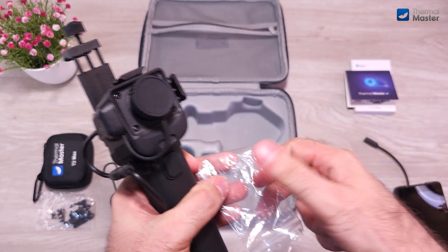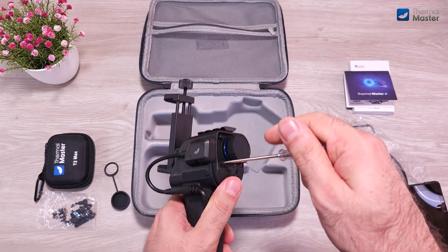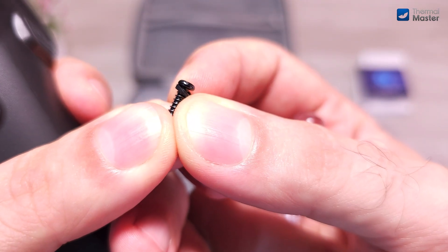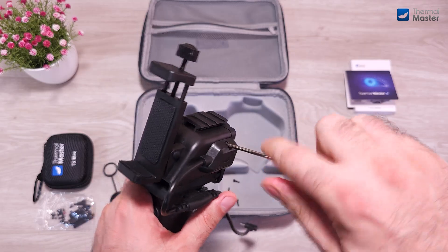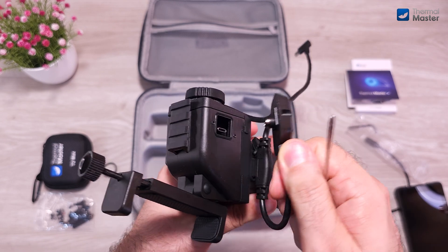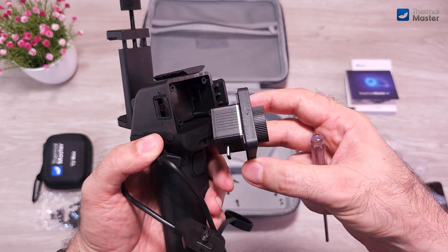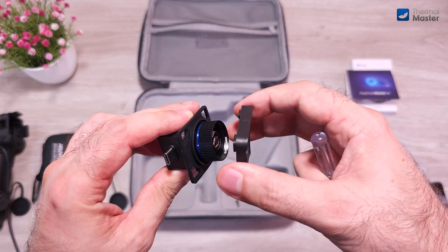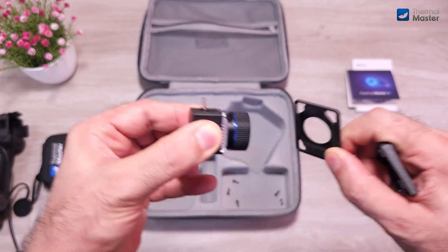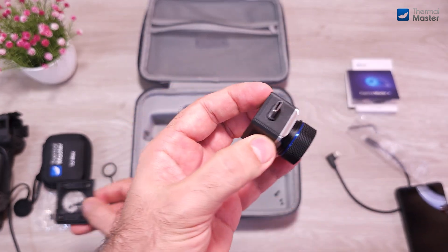Now let's disassemble the holder with the included tools and see how the camera looks like. As you can see, each individual screw has a gasket for additional waterproofing — that's very nice. We have to remove the cable connector first in order to liberate the camera. That was easy enough. And here we have the camera in its full glory. Let's remove this front cover — this gasket also provides some extra waterproofing. And here we have the camera.